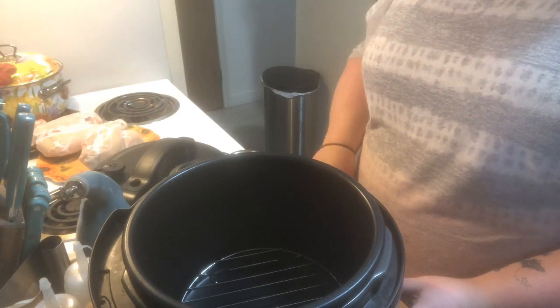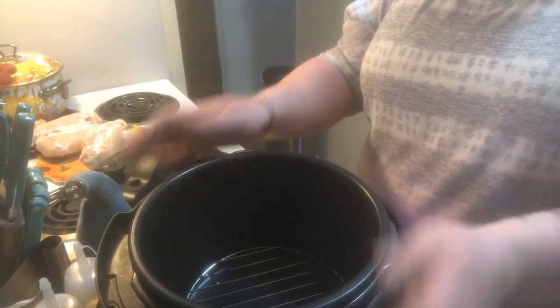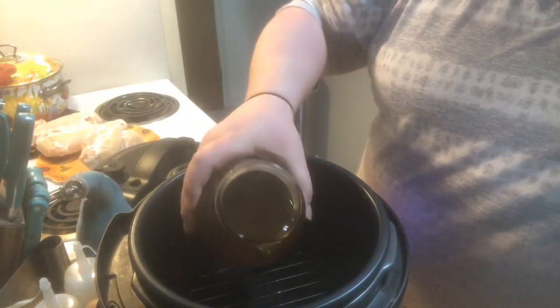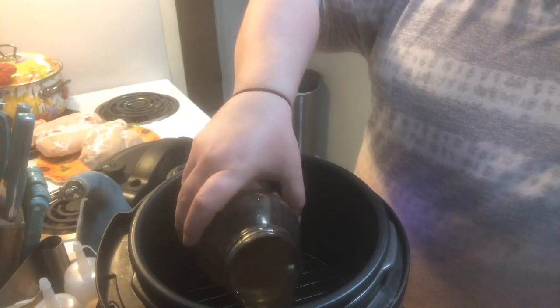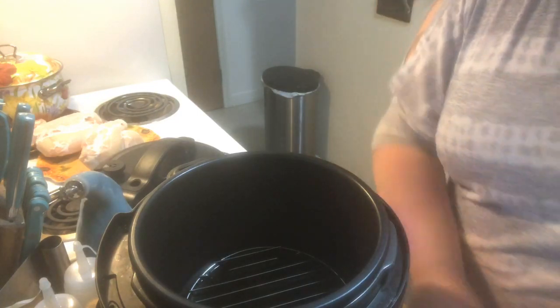I'm going to turn on the brown and sauté on high to start getting this hot. I'm going to put in about a cup of stock so it sits right underneath the rack itself.